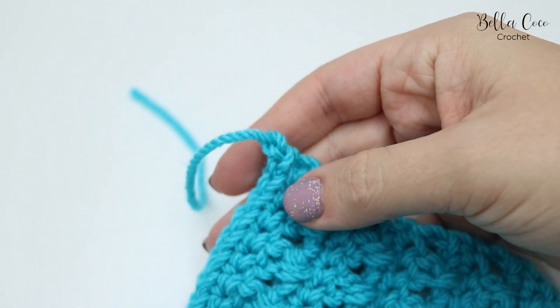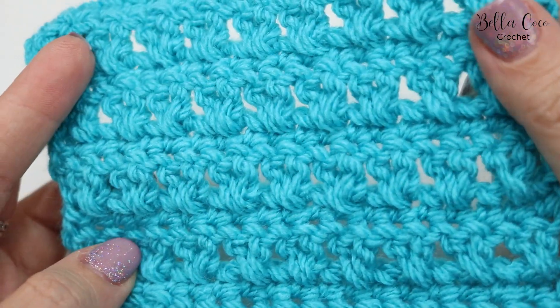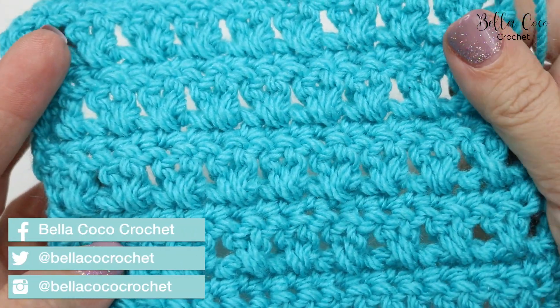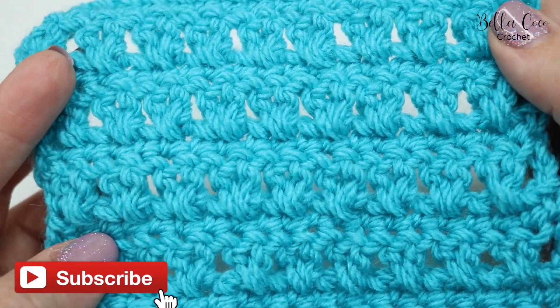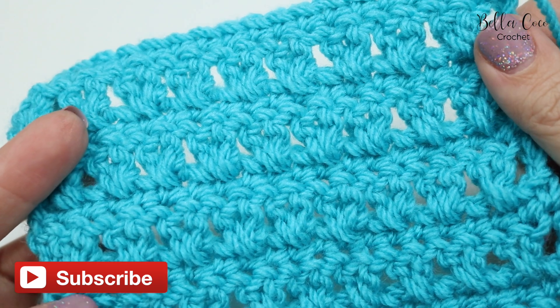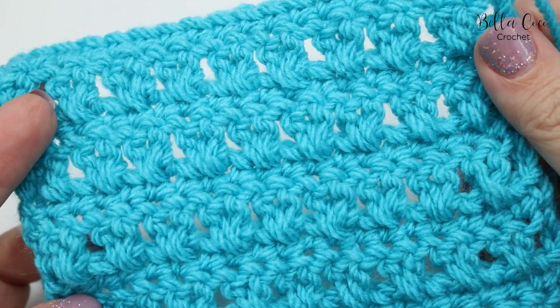Snip off the yarn and all you have left to do is sew in your ends. I really hope that you have enjoyed this tutorial — if you did, give me a thumbs up. Don't forget to subscribe to keep up to date with all of my latest videos. Thank you so much for watching and I shall see you again next time, bye!